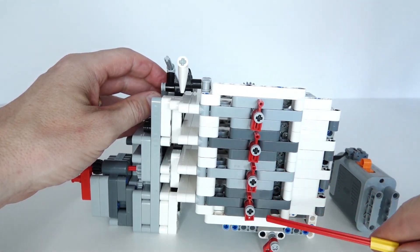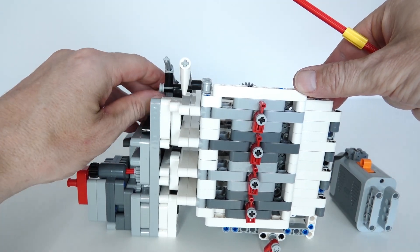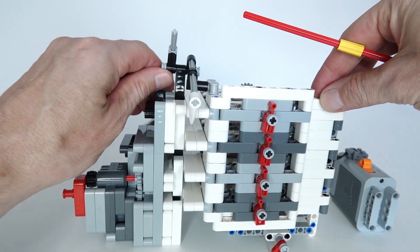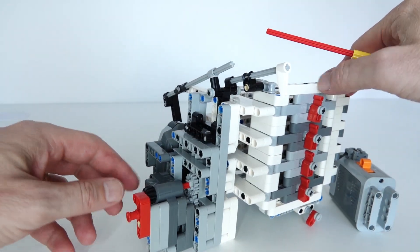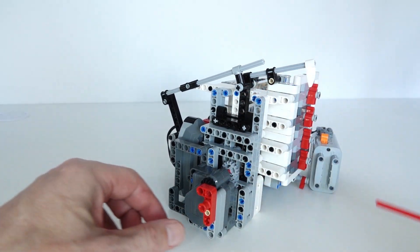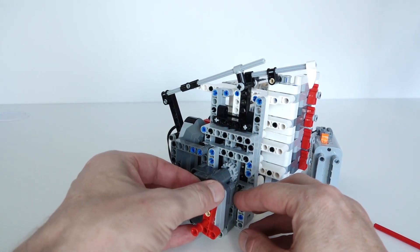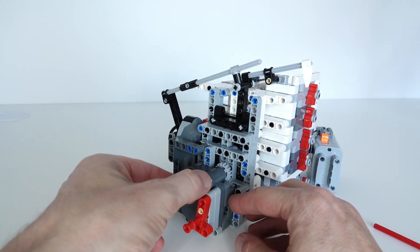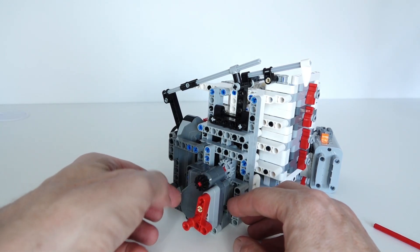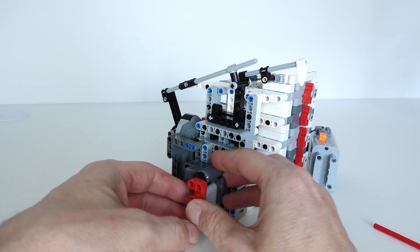The main lift arm can move up and down once the timer has been completed. Now originally I had this just being pulled down by gravity, but that wasn't really enough. So I've added a pullback motor over here which sets the tension being pulled down on this crankshaft. You can change the tension by undoing this and tensioning the pullback motor spring. You just need to get the right tension so it's not too strong and not too weak, and this red lift arm just stops it from popping out.